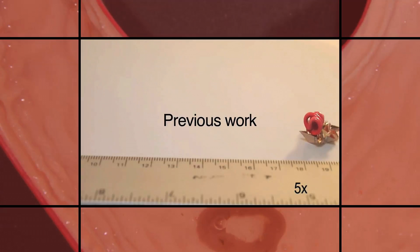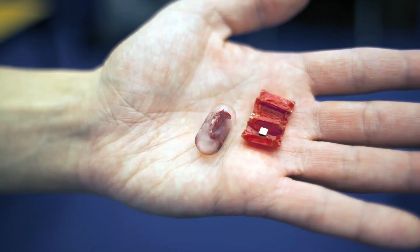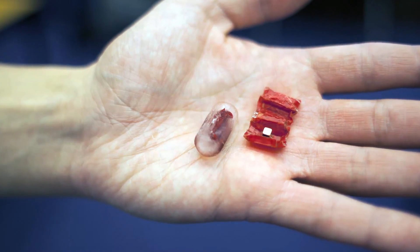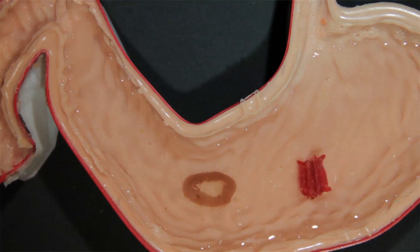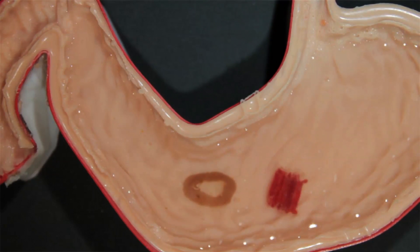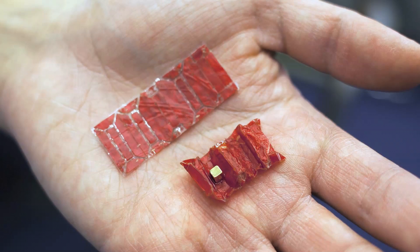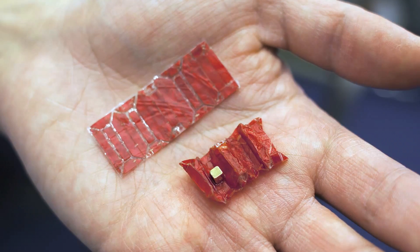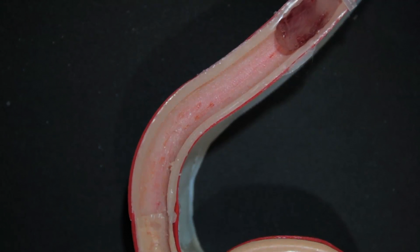This new ingestible robot builds on the team's previous work on mini-origami robots. However, the design of its body is significantly different. The challenge with designing an ingestible robot is finding biocompatible materials that are easy to control and amenable to the types of operations needed from the robot. The researchers tested about a dozen different possibilities for the structural material before settling on a type of dried pig intestine used in sausage casings.